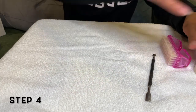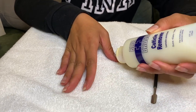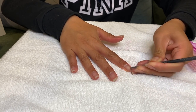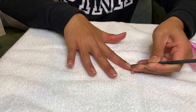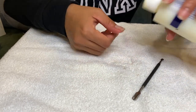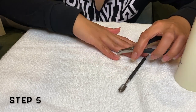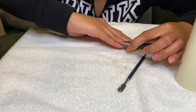Fourth step — grab the cuticle remover and put this onto your fingernails. Then grab the cuticle pusher and do an upward direction to remove your cuticle. You will also be using the nail brush to remove the excess. Fifth step — grab the cuticle trimmer and remove the cuticle that is sitting in your nail fold. Be very careful with this tool.